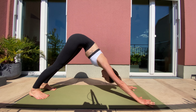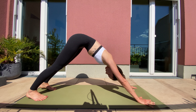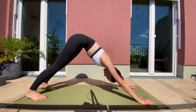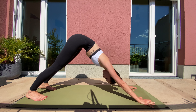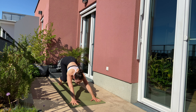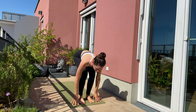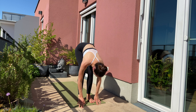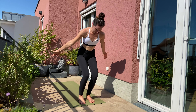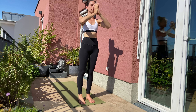Exhale. Inhale. Close your eyes. Enjoy the last downward facing dog. Look forward. Step forward with your right leg, left leg joins. Inhale, half forward. Exhale, forward fold. Inhale, all the way up into standing position. Exhale, draw your palms in front of your heart.